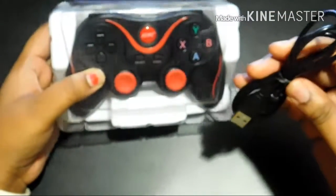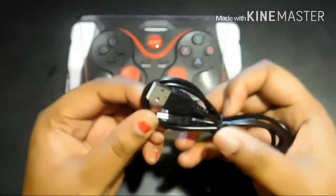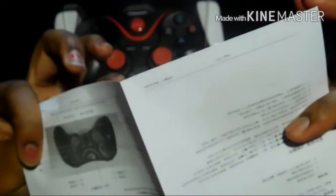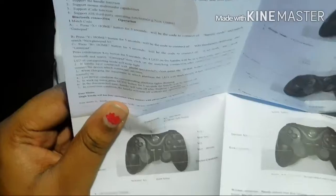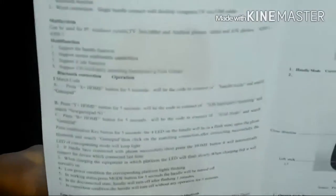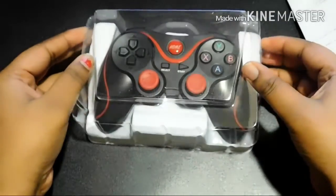What you get in the box is a charging cable, you can see that. You also get an instruction manual. I thought it was all in Chinese but it's not, so here's the instruction manual. And then you get the gamepad itself.